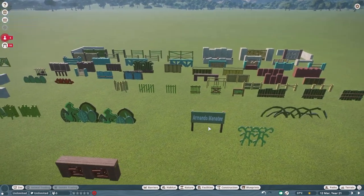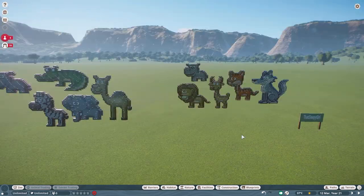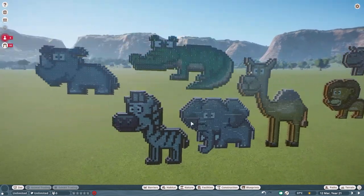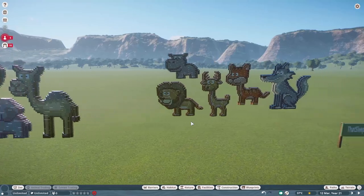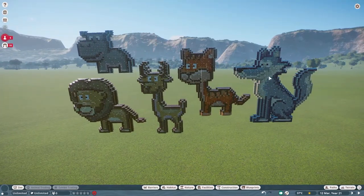Our next blueprints were made by That Sleepy Girl. She's been very busy making us some packs of murals. Part one you can bring in for right around $38,000 and the other pack for right around $35,000. They are so cute — wonderful wonderful work. This one looks like Wile E. Coyote — very nice!